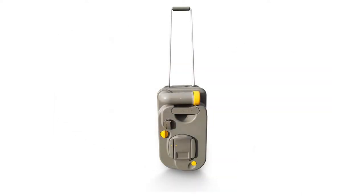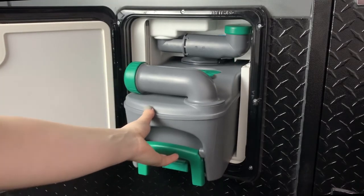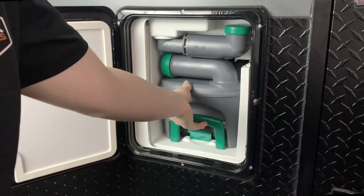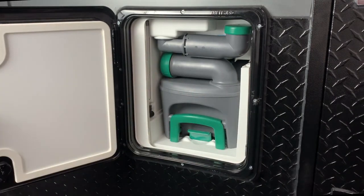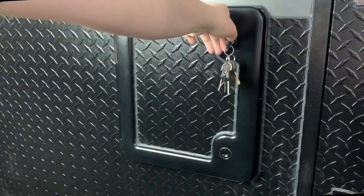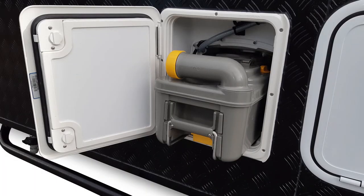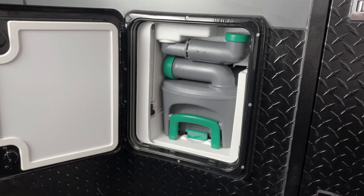To make transporting easier, the cassettes have a retractable handle and wheels. Remember to only empty the cassette at a designated dumping point. To put the cassette unit back into its holding position, push it back into its holding space, then turn the key to lock the panel closed again. You can tell this panel is locked due to the red showing on the lock barrel.